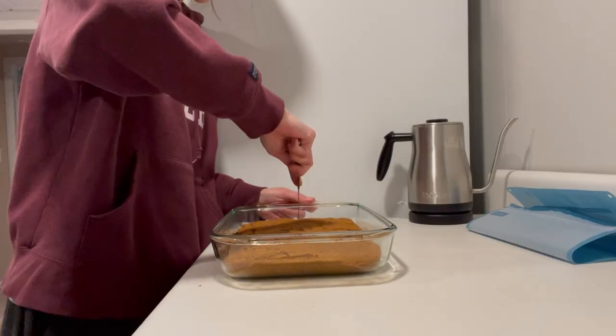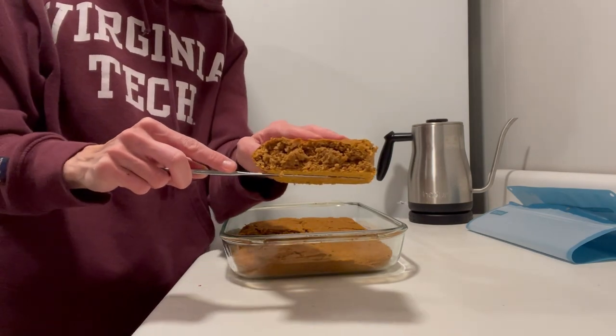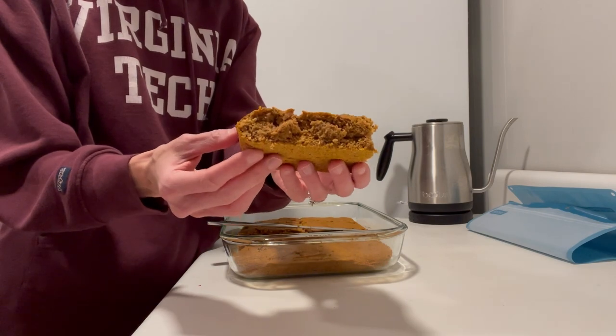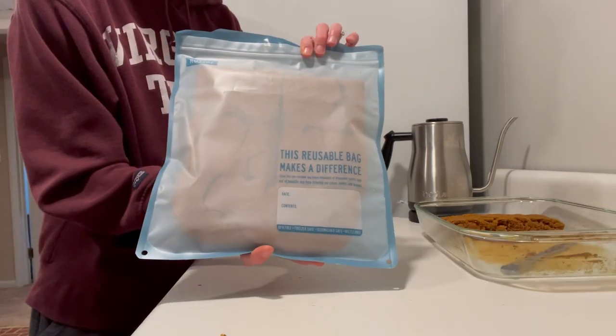Again, you can create the same recipe in two different flavors so that your breakfasts remain exciting throughout the month. I'll be sure to leave my fluffy pumpkin sheet pan pancake recipe down in the description as well as in the free PDF.